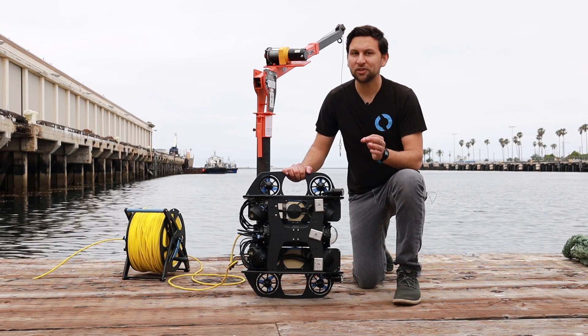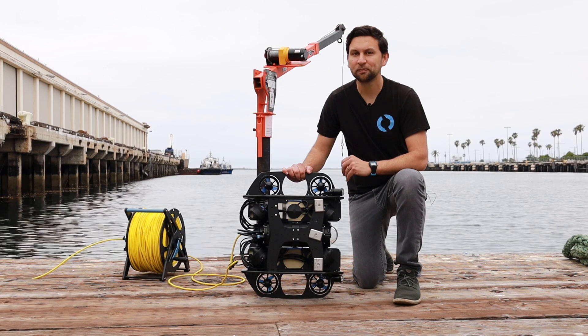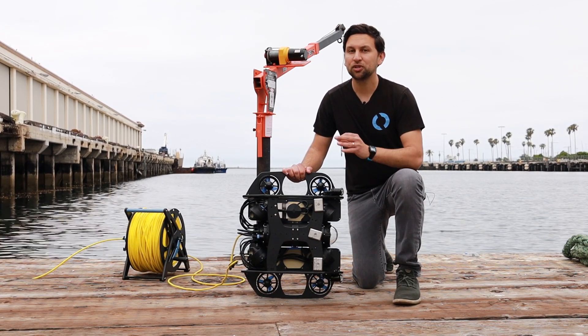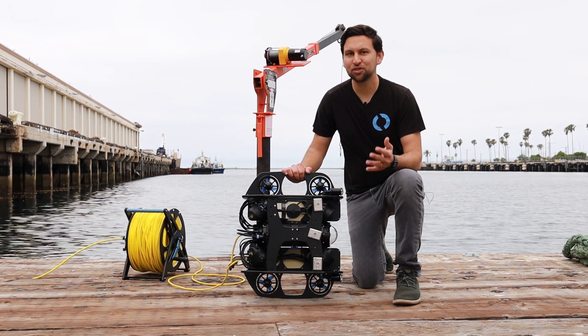That speed measurement is so precise that it can be integrated to provide an accurate position estimate of the vehicle. Unlike an acoustic positioning system or a GPS, the DVL can measure extremely small movements, making it a key device to enable autonomous control underwater.